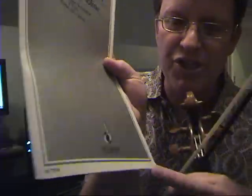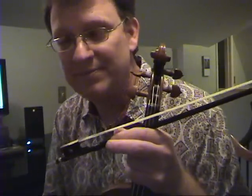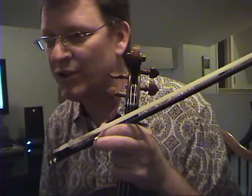Mozart G Major — it's the Schott edition, which is new to me. It's urtext, meaning it's supposed to have the bowings that Mozart wrote. I'm not doing all of them, but I'm doing some of them, and they're different from what I learned initially.